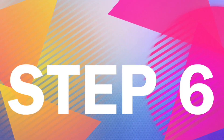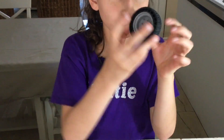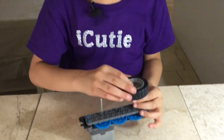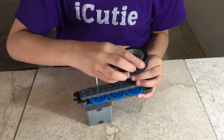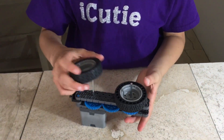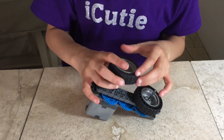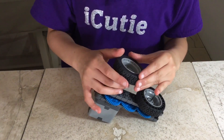For step six you will need two collars and two wheels. The wheels are two parts, so if you haven't put them together, just take the two parts and put them together. Now slide your wheel hollow-side out onto the longer silver shafts. If you do one side first it's going to be like a seesaw, but that's okay.